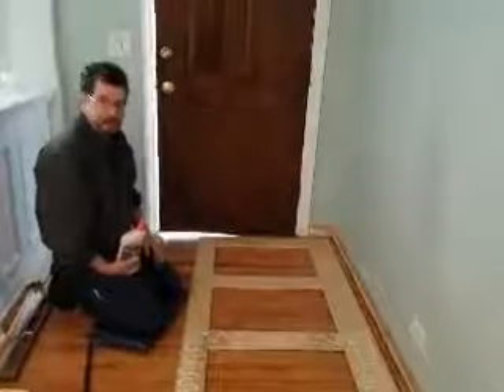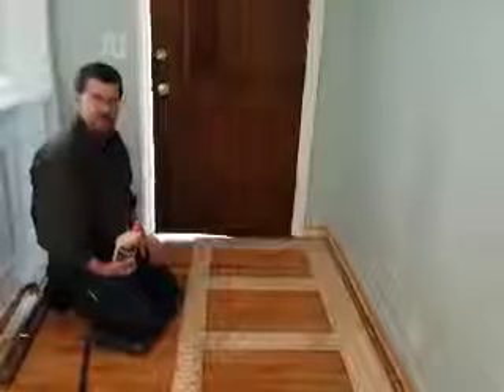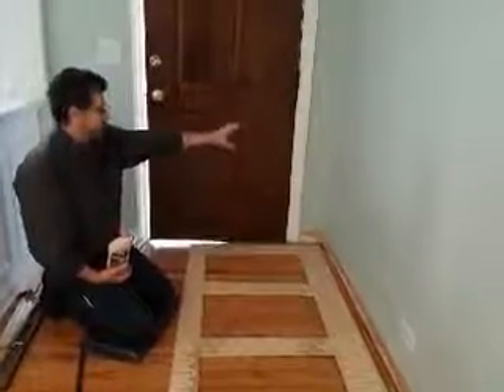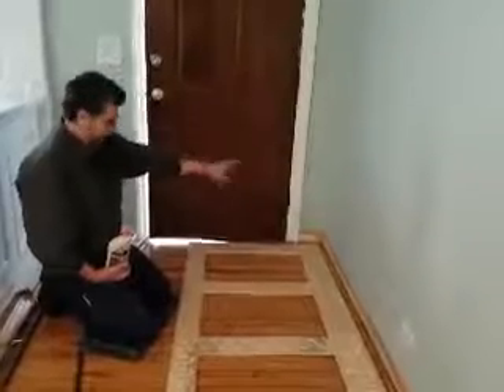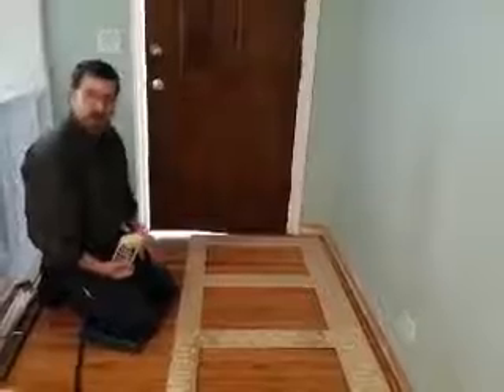I'm all set. I'm installing a wainscoting recess panel. I have lines in place for levelness. I've got the panel cut out and I've just got to glue it and start nailing it.